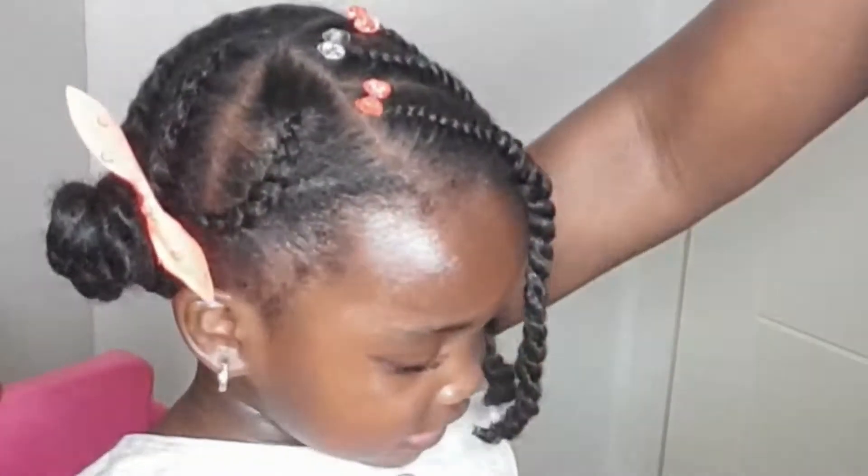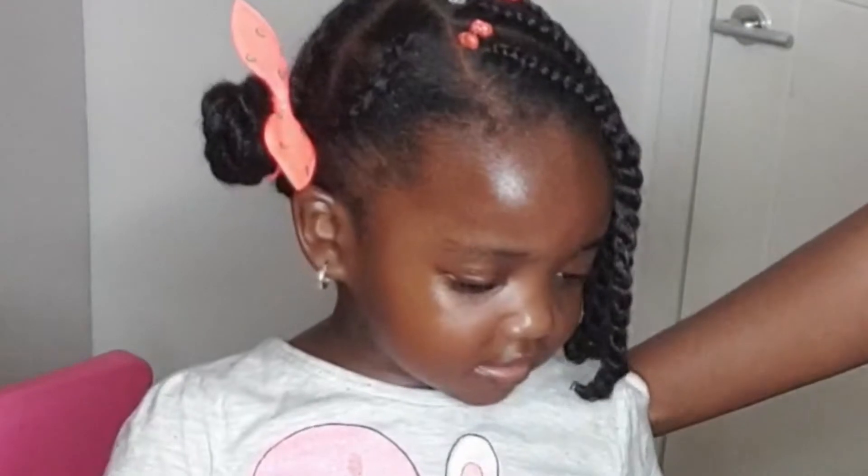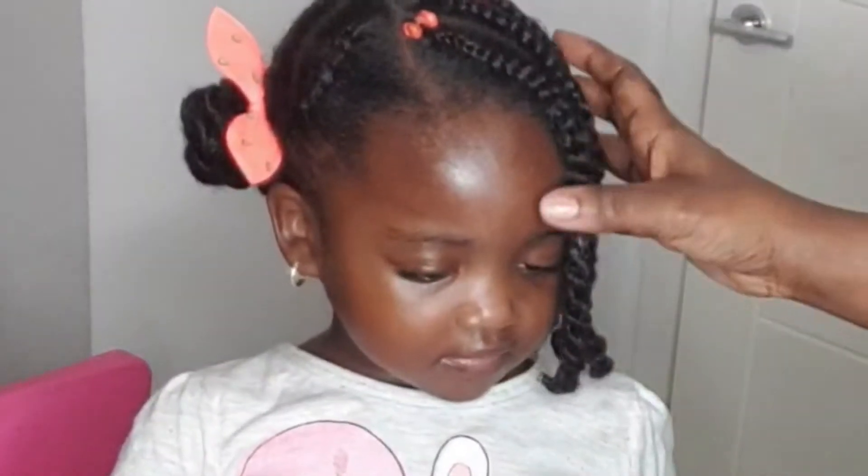Hi everyone, and welcome back to my channel. In today's video, I will be showing you how I achieve this simple cornrow protective style on my daughter's hair, for those of you who have been asking me to bring you some nice simple hairstyles.